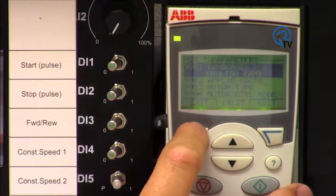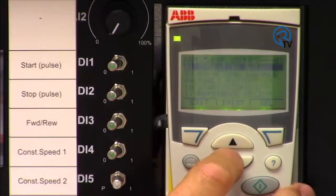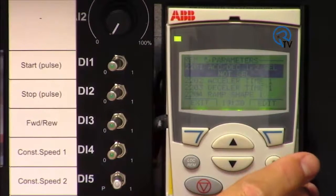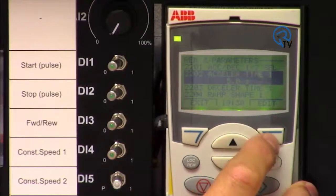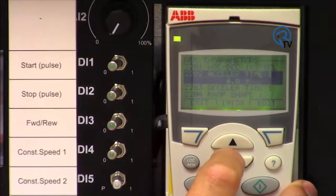Now we will set the drive to provide a four-second accel time and two-second decel time. Scroll down to Group 22 Accel. This drive has two selectable ramp times; in this case we are only using one. Scroll down to parameter 2202 and set to four. Scroll to 2203 and set to two.